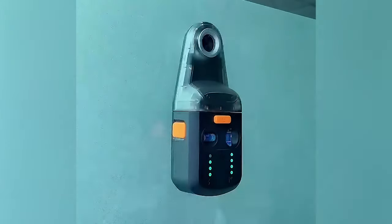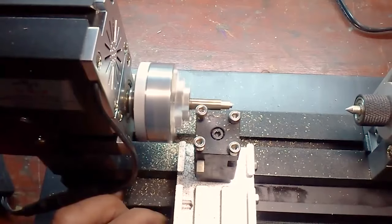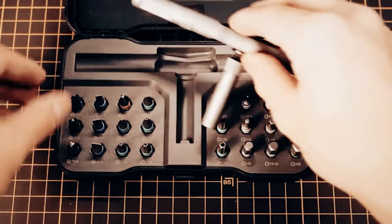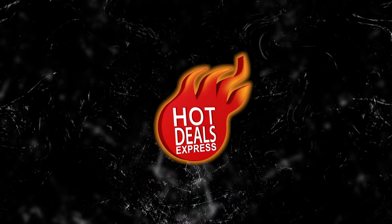Hey guys! Once again, we're bringing you another set of the coolest gadgets from AliExpress and Amazon. Links to all the products are mentioned in the description. Subscribe to my channel and click on the bell. Let's go!